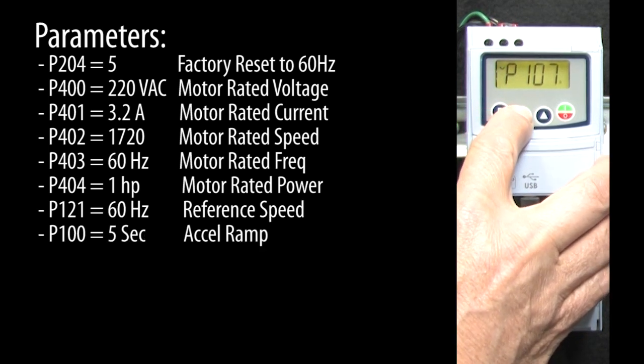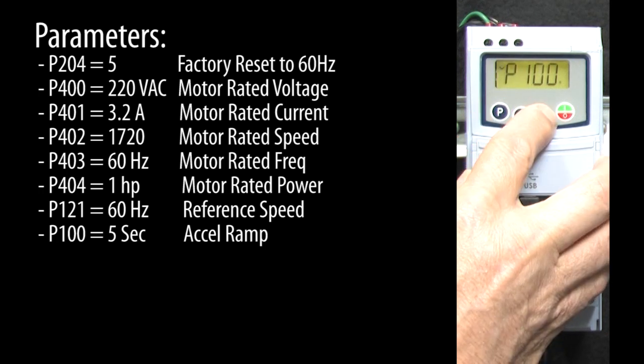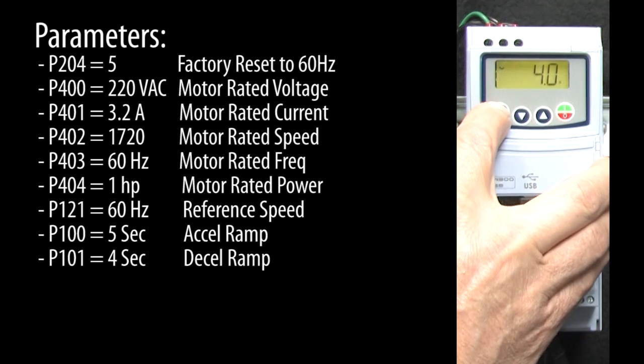The acceleration ramp is currently at the default 5 seconds, which is a good place for us to start. I'll reduce the deceleration ramp time to 4 seconds so we're not spending a lot of time waiting on the motor to decelerate.